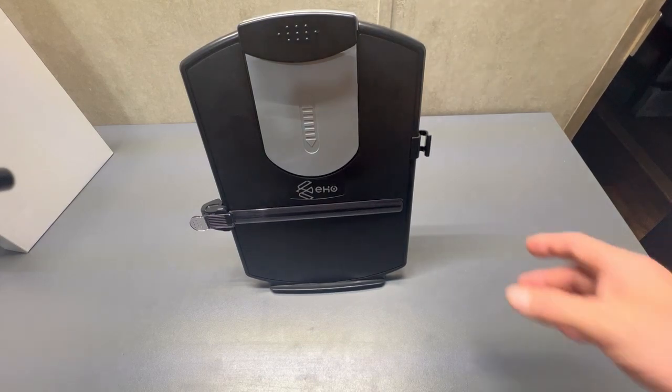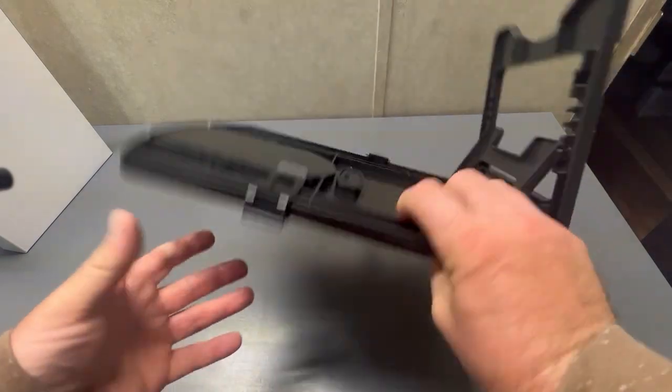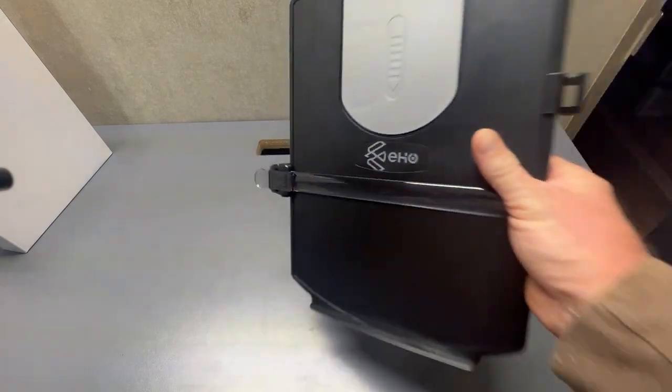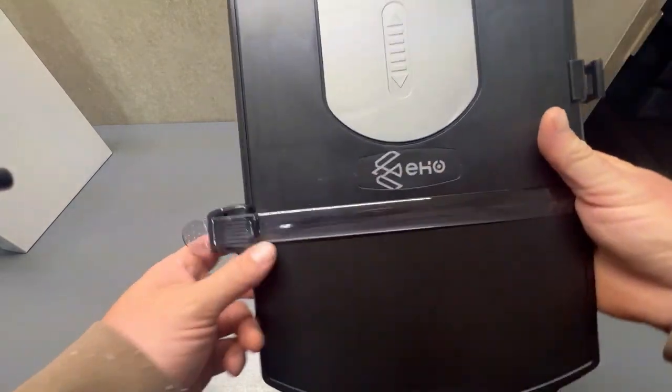I ordered this for my wife — she needed it for work. It comes with a lot of features. Now, first of all, the plastic is kind of flimsy, but it's a paper holder that you can look at something while you're typing. How sturdy does it really need to be?